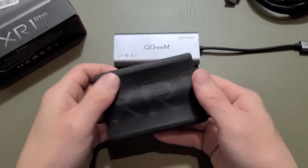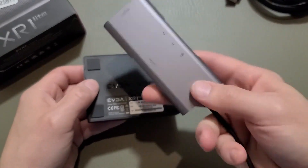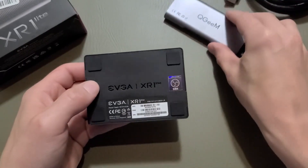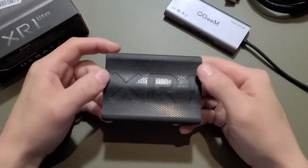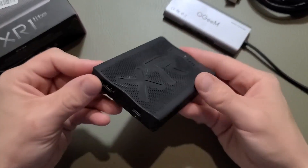It feels surprisingly heavy. The old one doesn't really weigh anything — this feels good, actually. And look, there's the OBS logo on it. Now let's go ahead and plug it into my OpenSUSE Leap Linux desktop and see how it works.